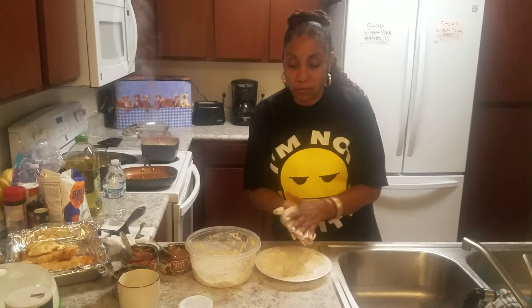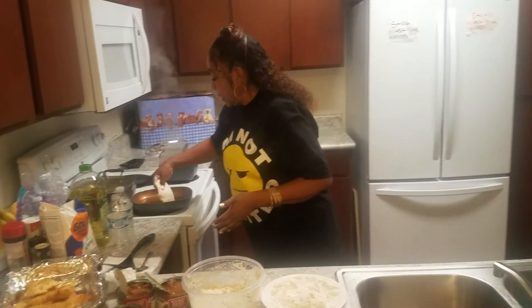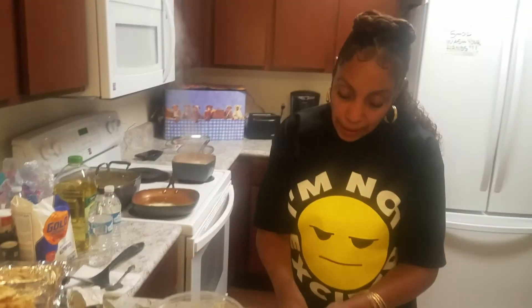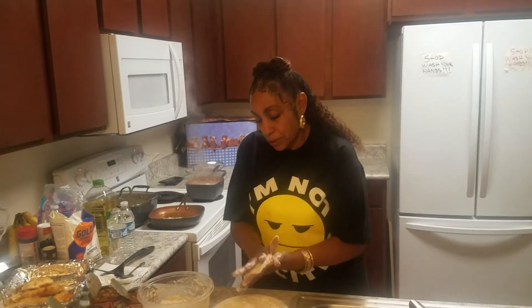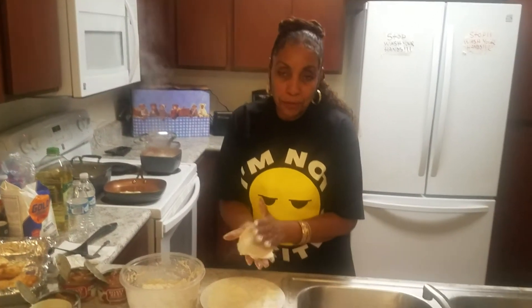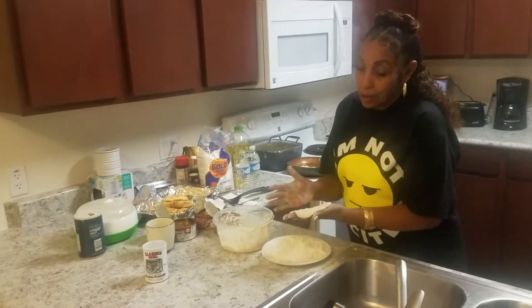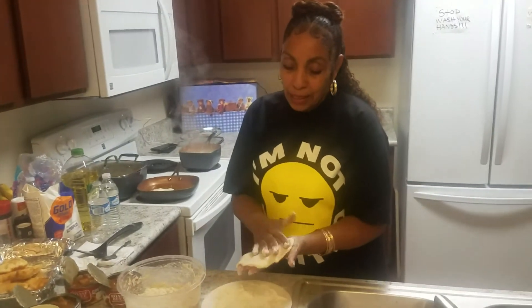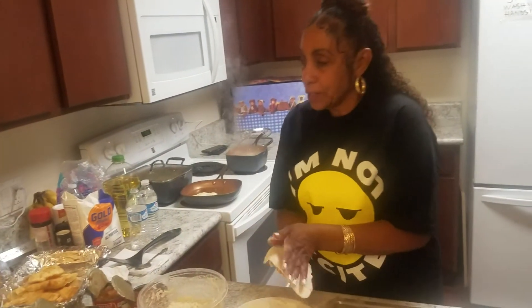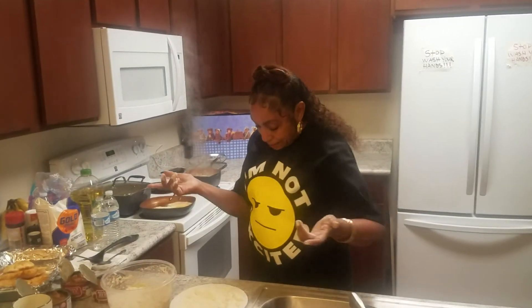That one came out kind of round. You can kind of make whatever shape you want — I just like to make all different shapes. Sometimes kids look at it and think they can picture it and make it into stuff, like dinosaurs or whatever. It's good for kids because then they'll eat it. They play with their food a little bit, but then they eat it and it's all good.